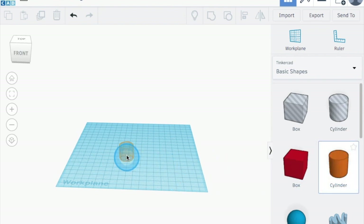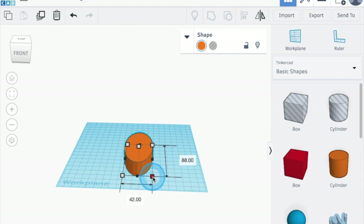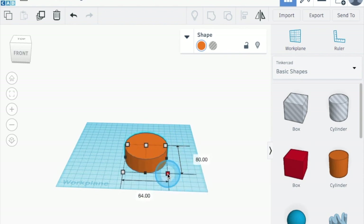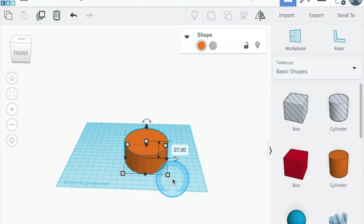We're going to start by pulling this cylinder shape out here. Now I want to show you something — if you click on any one of these corners you will be able to change the shape of that cylinder. You can drag it, make it long, make it skinny, you can click up here and make it tall — all that can happen.